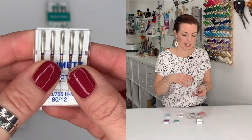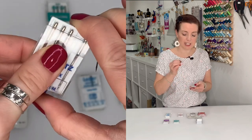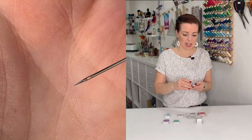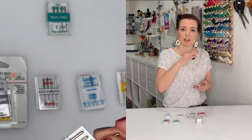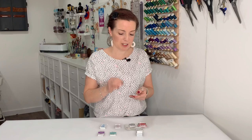Moving along, we've got microtex or sharps needles. Again, these come in a huge range of sizes. They're really good because they have a really acute point — they push through the fabric precisely. The lower the number the finer the fabric. Sharps or microtex needles are great for beautiful embroidery and precise stitching. Microtex is also really good for some knits. Sometimes you just have to try a whole range of needles until you get the right one for your project.